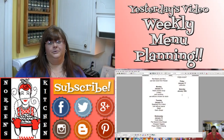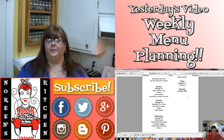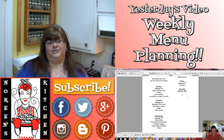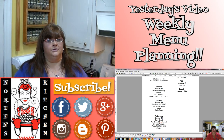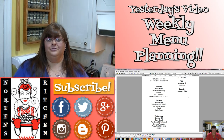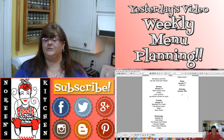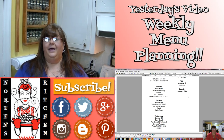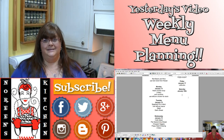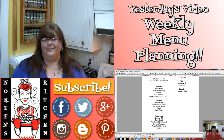Thanks for watching everyone. I hope you enjoyed today's video and learned something, and I hope you're going to give it a try and love it. If you're new to my channel, I hope you'll hit that subscribe button so you don't miss out on any of the fun we have here in our kitchen. You can also follow me on Facebook, Twitter, Instagram, Google+, and on my blog over at blogger.com. Links to all of those will be in the information bar below. I hope you all have a great day — make sure you come back tomorrow. I'll see ya!